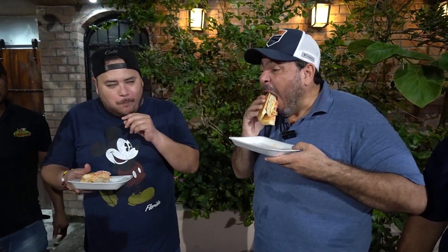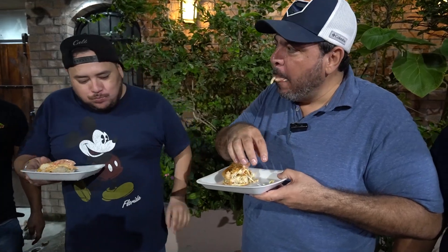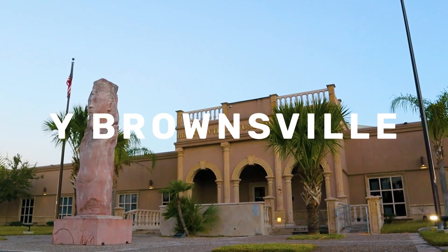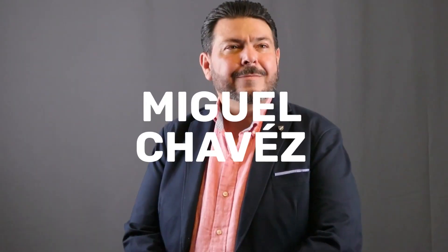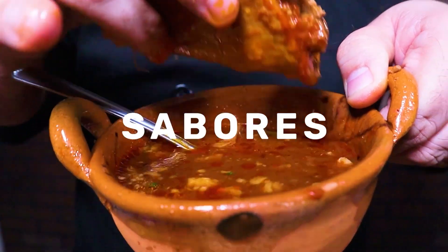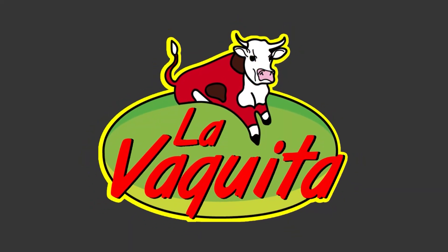Este video es traído a ustedes por Kiko. Bienvenidos a otro video aquí en La Vaquita de los Sabores, de Matamoros, Tamaulipas, al Valle de Texas, Brownsville, Estamanito, Texas. Su servidor: Che Martín Horta, Ariel González y Miguel Ángel Chávez Raza.